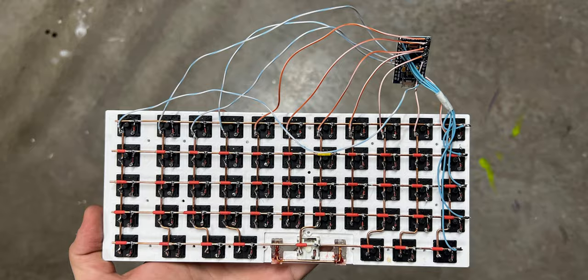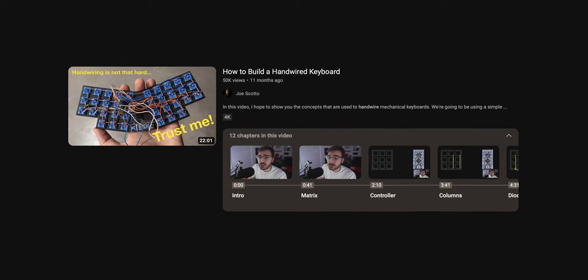Today I wanted to talk about the two ways you can wire a keyboard: direct wiring and a matrix with diodes. About a year ago I did cover these already on my how-to-build-a-hand-wired-keyboard video, but I wanted to do a dedicated one to show a lot more detail, because these are the core concepts you're going to need to design your own boards.